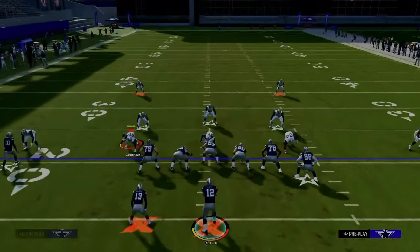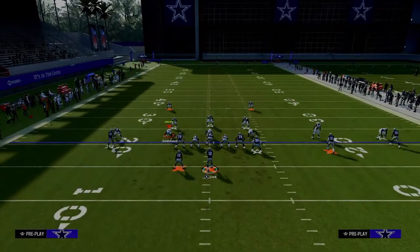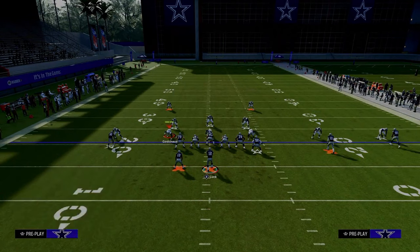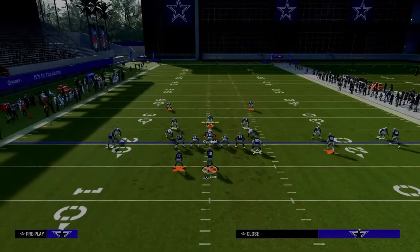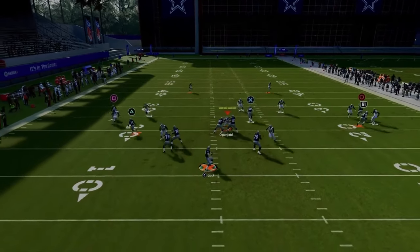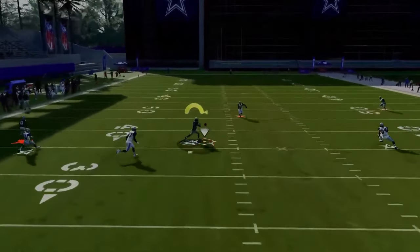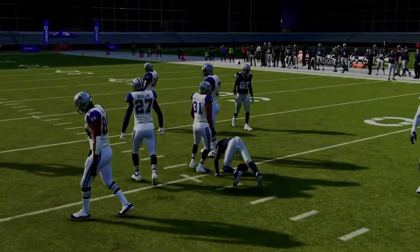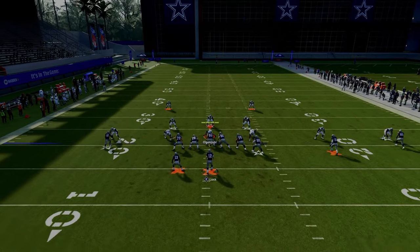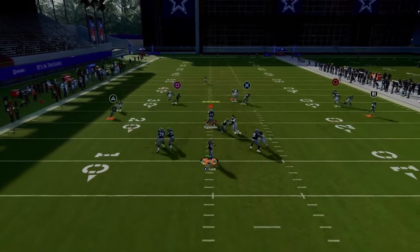Another thing that's really nice about this setup is it's going to naturally leave the middle of the field open because they're going to have to help on the tight end and have help for the deep fade route. This post right on the backside cuts inside and beats man coverage easily. It's a quick snap setup — you don't have to do a lot of adjustments and you're able to get out quick and go.